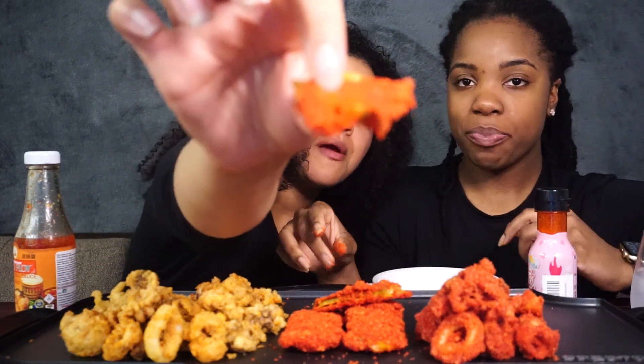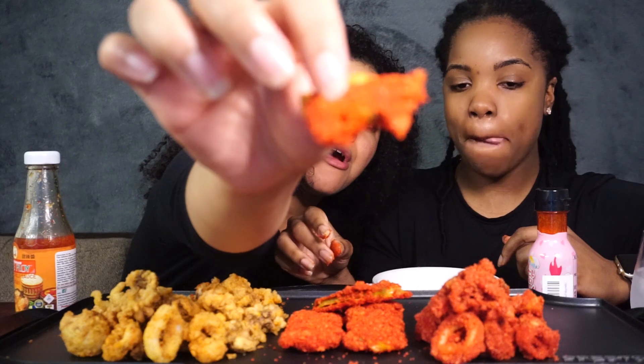That was really good, I'm really surprised — did not expect that. And I didn't expect the coating to stay on so well. Look, the coating's good! I'm gonna try the regular calamari.